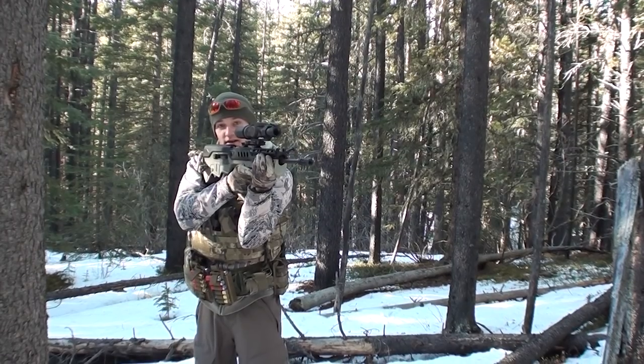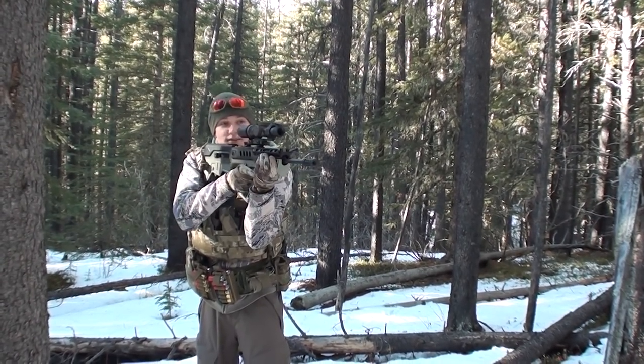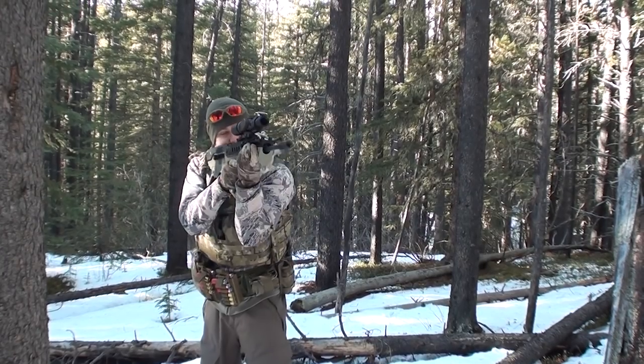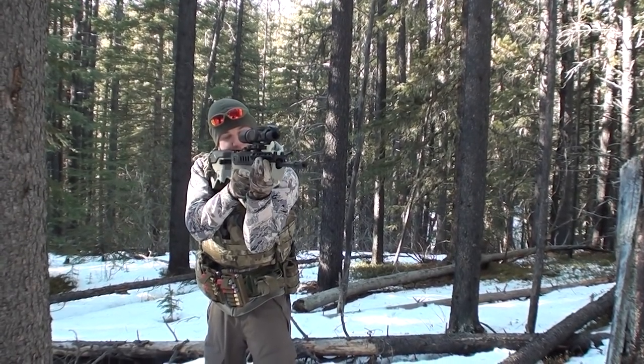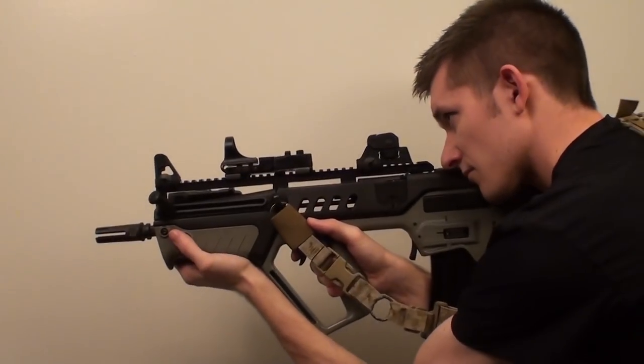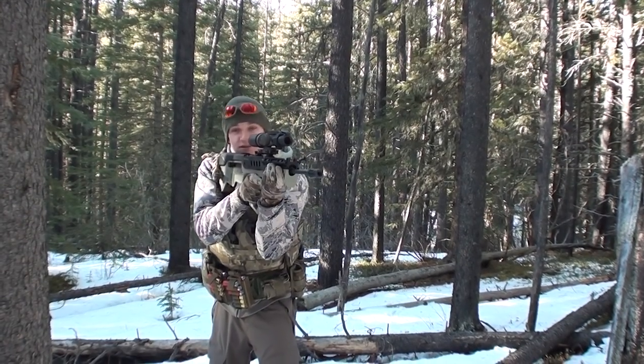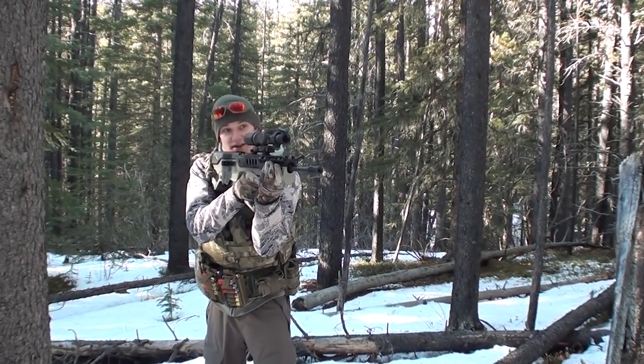Then you have your hand gripping the pistol grip and the stock into your shoulder. Then your head onto the rifle, and the last point is pinching up against the magazine with your forearm. This is quite a forward grip — it's an unusual feeling to get into, but it is the way the rifle was designed to be fired by the Israelis.